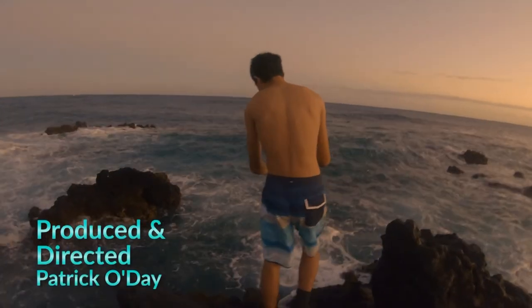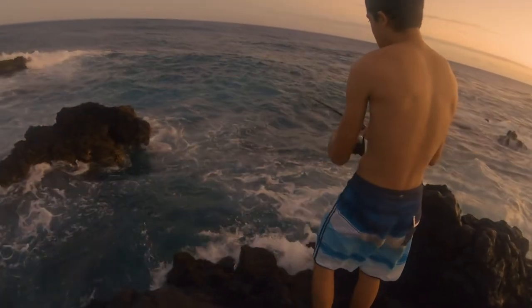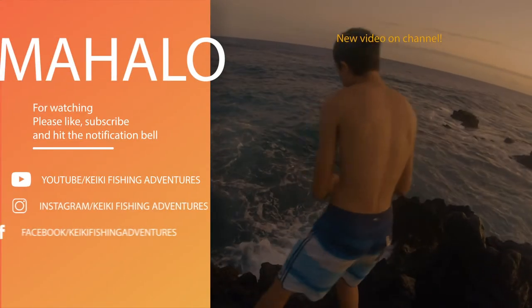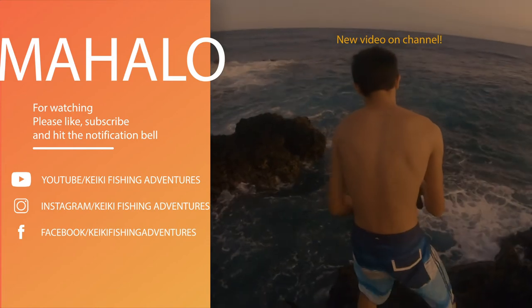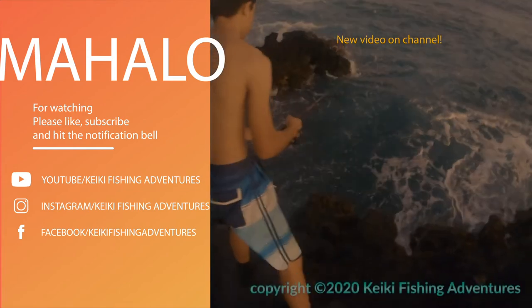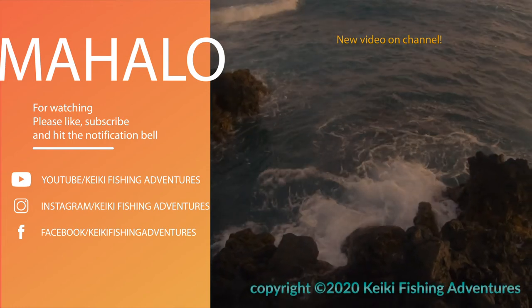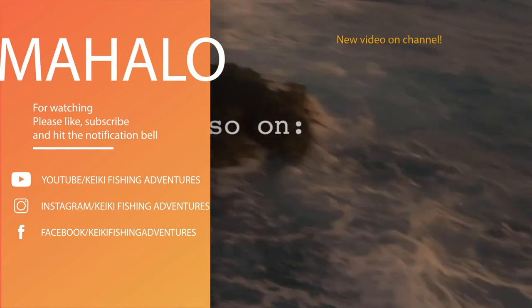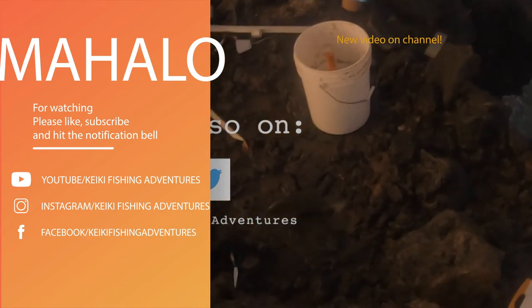Coming up next week we show you how to go fishing for Ni Nui. Thank you for watching Keiki Fishing Adventures — remember to follow us on Instagram, like us on Facebook, and subscribe to our YouTube channel. Mahalo!